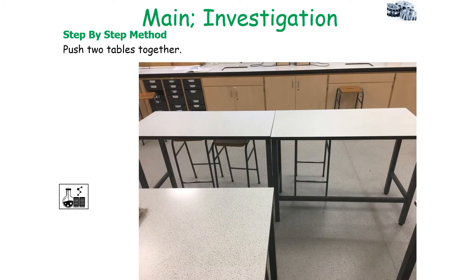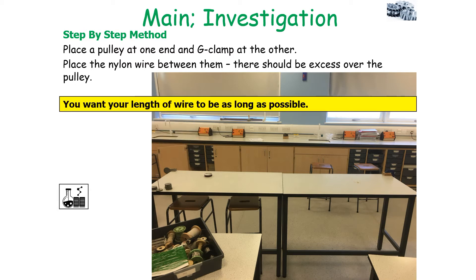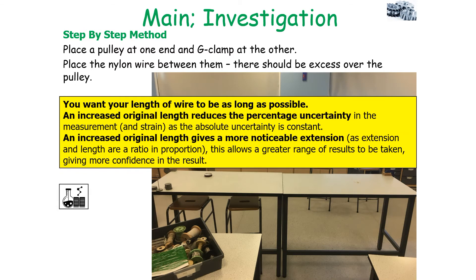In practice, you start off by pushing two tables together. You then retrieve some nylon wire, place the pulley at one end and the G-clamp at the other, so the nylon wire sits between them with excess over the pulley — approximately 30cm of excess. You've got to ensure that the pulley and the G-clamp are in line with each other. You want your length of wire to be as long as possible, but you should decide the original length of the wire used and always have a logical rationale for the value that you choose.